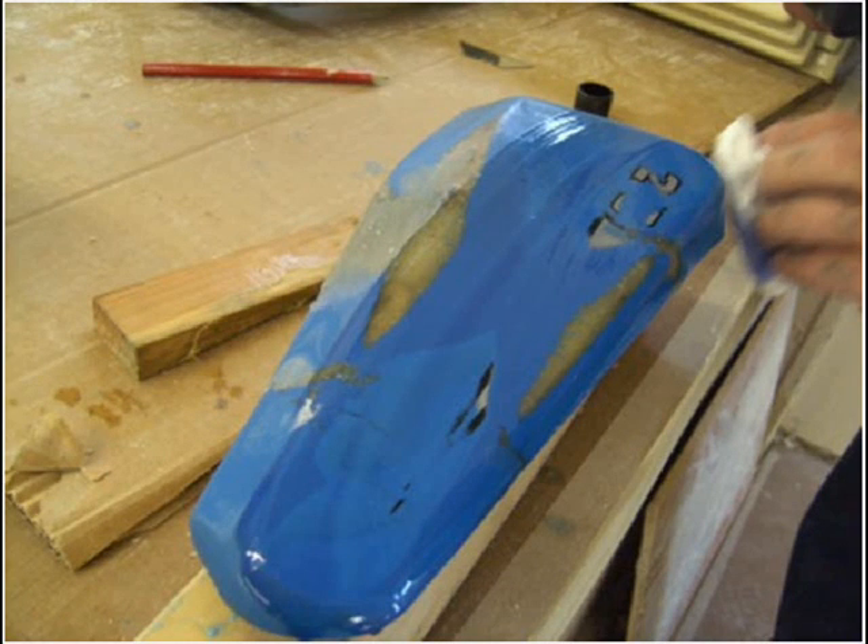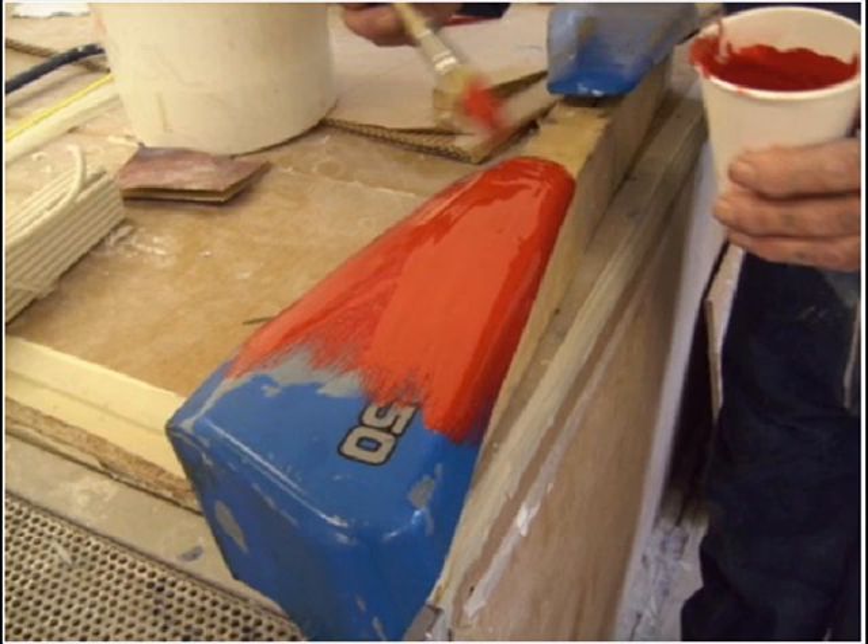Apply a coat of PVA release agent over the surface. More than one coat may be needed depending on how the first coat applies. If you notice any splits in the PVA, it's a good idea to give it a second coat, just quickly rubbing over and being careful not to rub the first coat off. Leave the release agent to dry — this should take approximately 20 minutes.